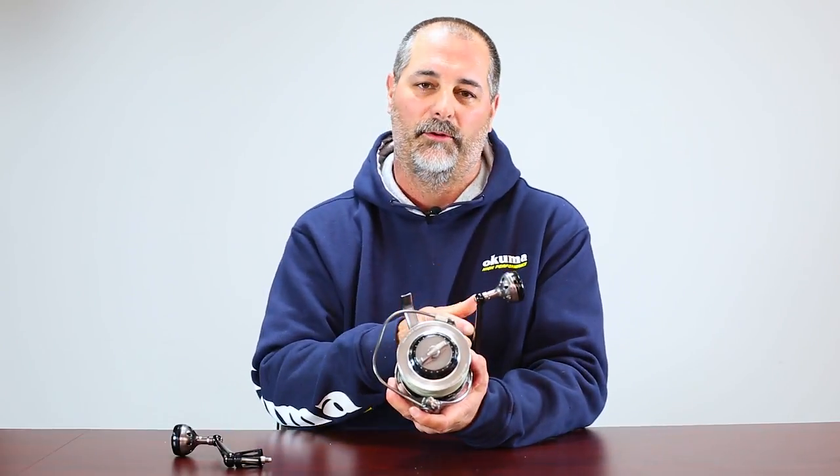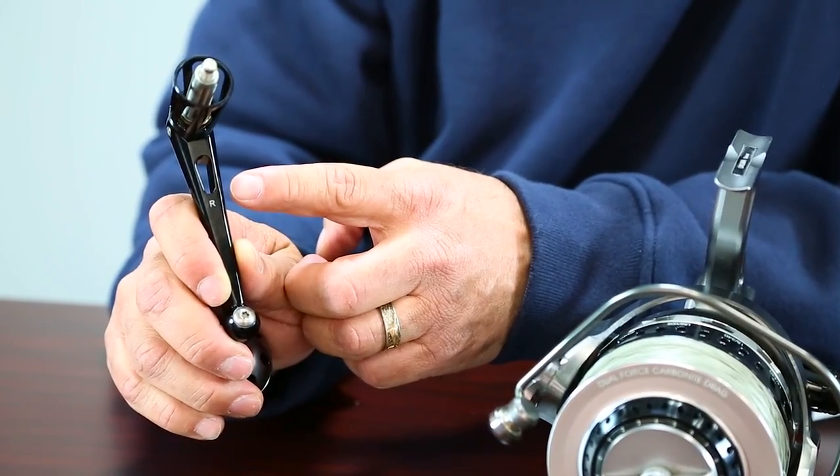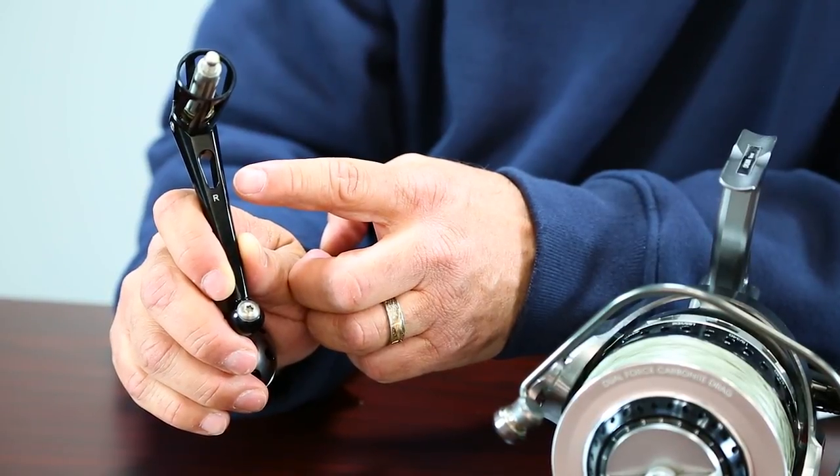Now on the inside of the handle, it'll be stamped with an L, so you can clearly identify that it's a left-handed handle. What I have right here is a right-handed handle, and you can see right there the stamp for the R, so you clearly know that it's right hand.